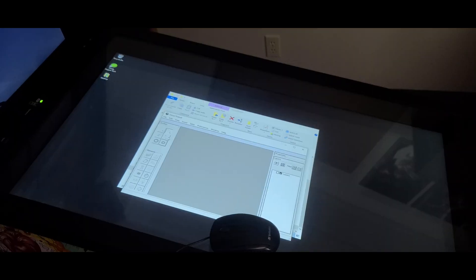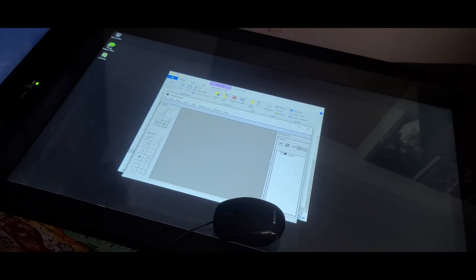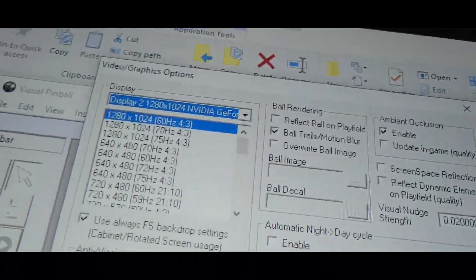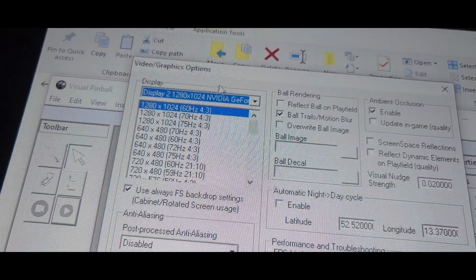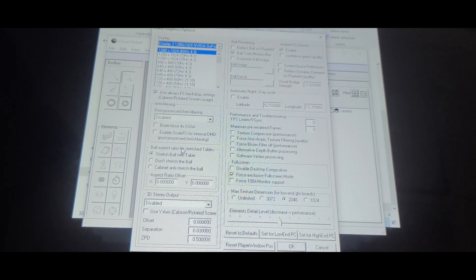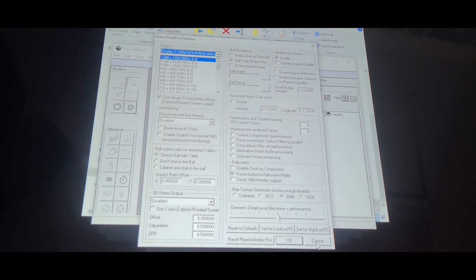Just because we set up PinUp Popper doesn't mean everything will go exactly how we set up those screens when you launch a game — you have to set up each emulator individually. For Visual Pinball X, go to Preference and Video. Sometimes the display shown in the top left won't match what Windows shows, so you might have to experiment. I have the full-screen box checked and set to display two for the back box display. Performance settings depend on how powerful your computer is — on bigger 4K tables I push those up higher.